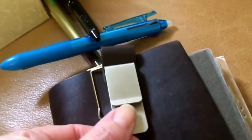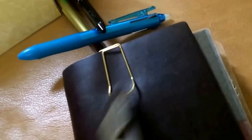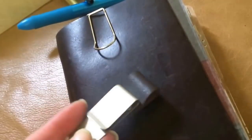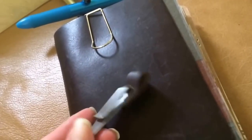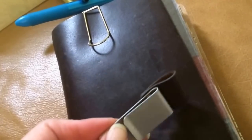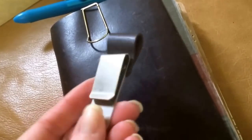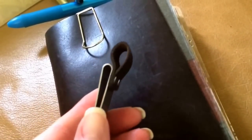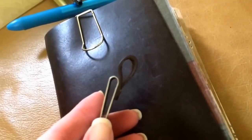Unless the pen that you want fits really snugly, it's going to overshoot the sides and slide around when you take it out. It's pretty expensive for what it is. It's a reasonable option because they probably didn't want to be poking holes in the leather, but it's not nearly as functional as most of the Midori products.